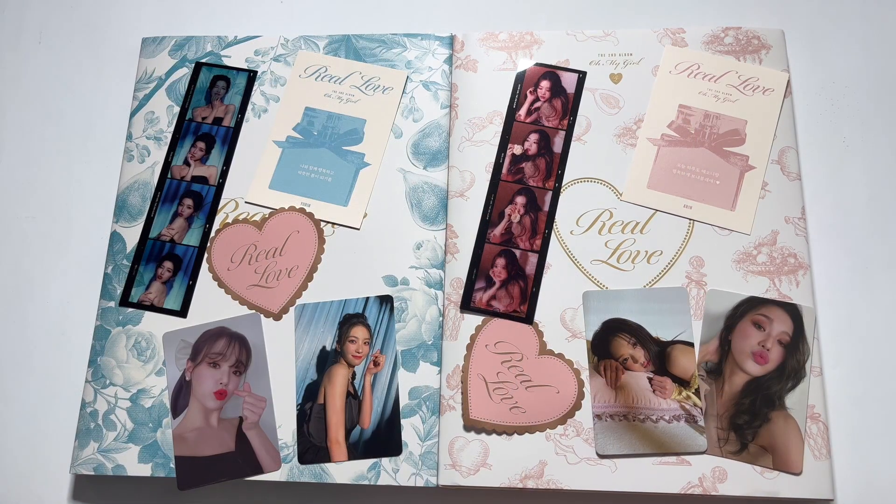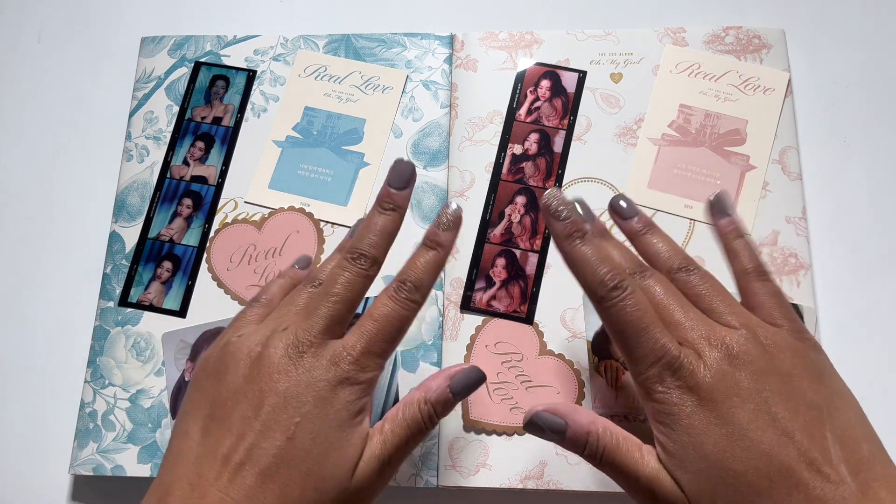Alright guys, that was my unboxing of Oh My Girl's Real Love. I hope you guys enjoyed this video — if you did, give it a thumbs up and hit that subscribe button. Thanks for watching, bye guys!